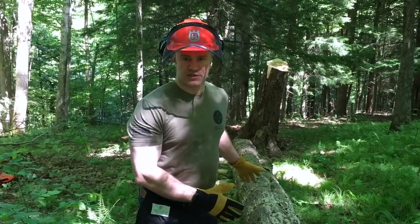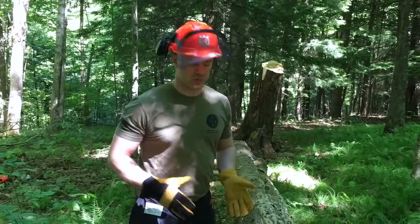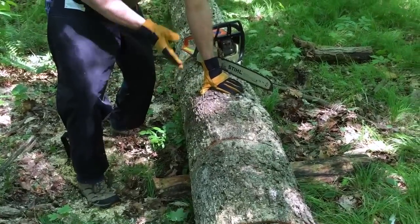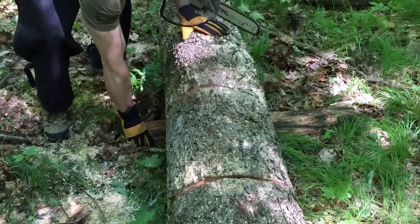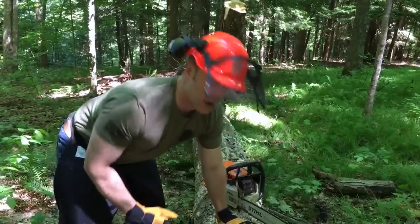We've just detached the root bulb from the rest of the tree, and now before we process it, we're essentially going to cut it up into thirds. We're going to cut this third right here, and before we detach the tree from the root bulb and release the tree, we stuck a small log underneath it to give it a little more clearance so we can work making our final cuts.